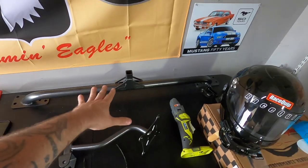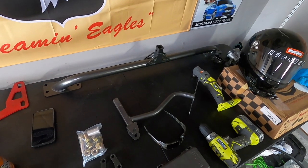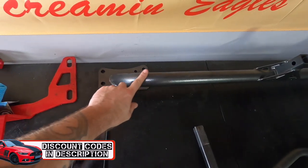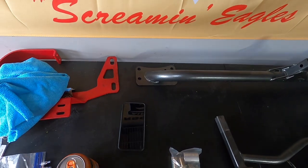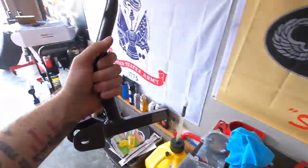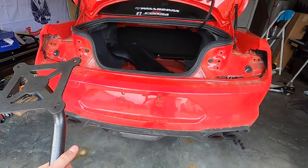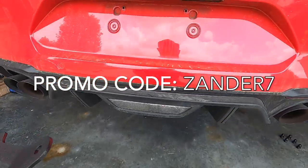This is from BMR, and this one's pretty cool. A few different companies make parachute mounts for your Mustangs — the S550s, really any year — but this one's a little bit different because of the way it's canted right here. The crash bar is what I'm going to call this, because that's what we're going to be replacing. It's angled, so this will actually allow it to be mounted in different locations — a little bit different than some of the competitors out there. This is all BMR. Links in description for discount codes. Use code ZANDERS7 at BMRsuspension.com.